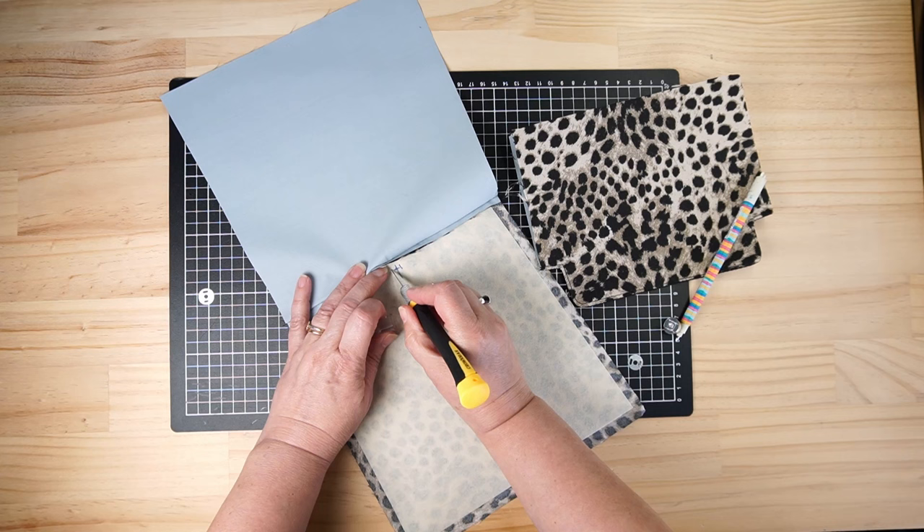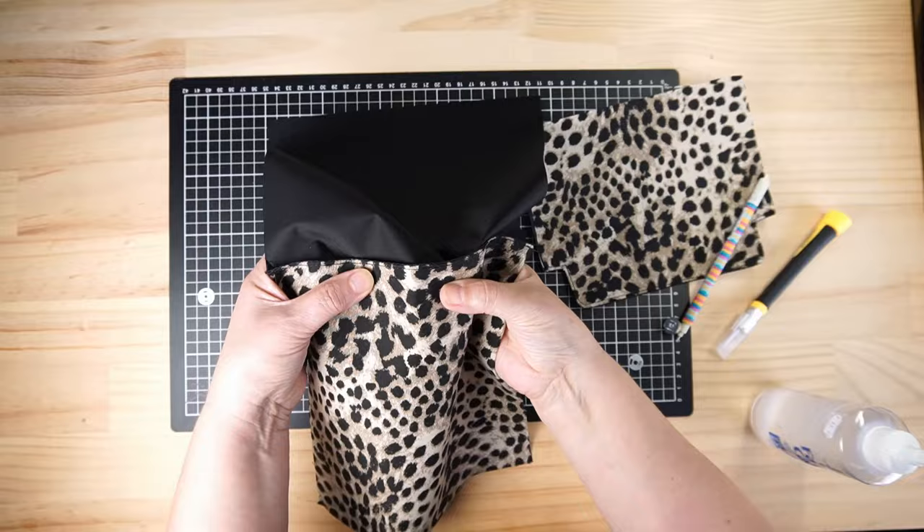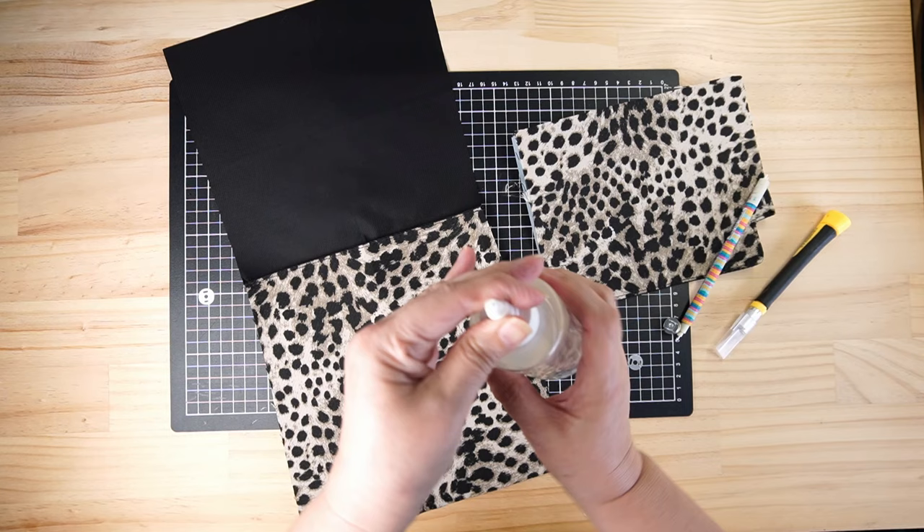This fabric frays terribly so I'm going to put a little bit of glue on the other side of this just to stop it fraying out. If you've got some fray check or something like that you can use that - I use Helmar fabric glue which I find great for this sort of thing.